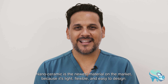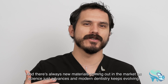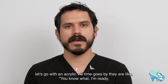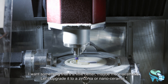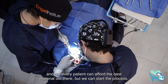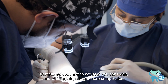If we use a lighter material like acrylic or nanoceramic, we can use fewer implants — four — because there's less weight. Nanoceramic is the newest material: it's light, flexible, and easy to design. A lot of times patients start with the simplest option, then later upgrade to zirconia or nanoceramic. You need teeth, you need to stabilize your bite, you need to look good — and sometimes you have to act now because you can't wait for things to get more complicated.